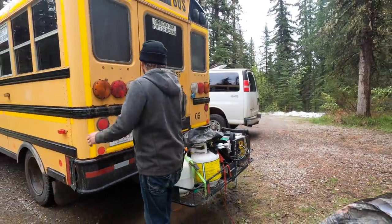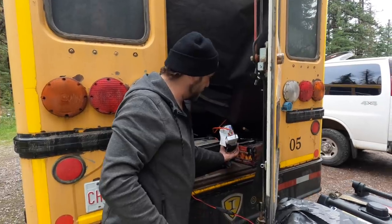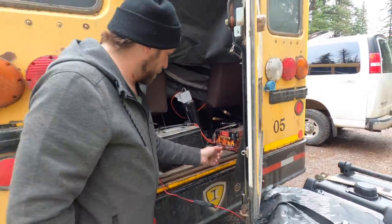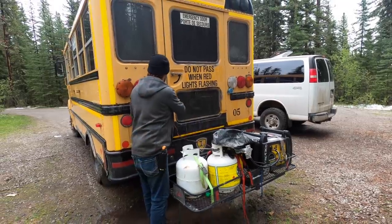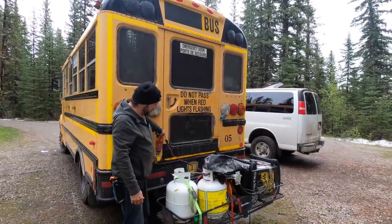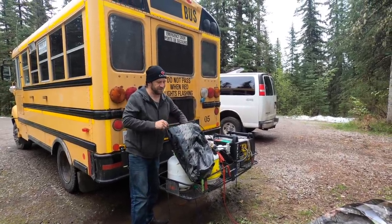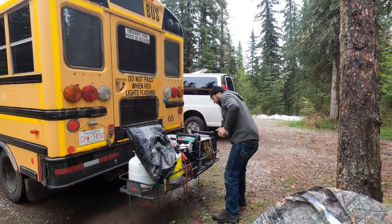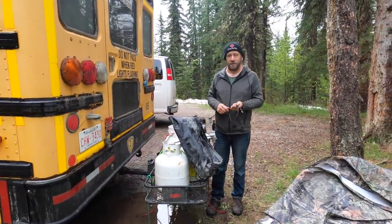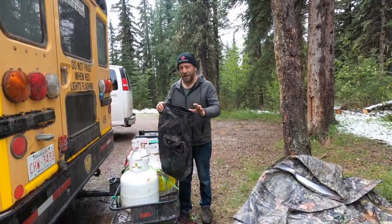In the back we've got the inverter — it's a temporary install — house batteries and more storage. The bus will never quite be finished, but it will be a lot more functional. I would like to see it in 4x4, but that's not a good investment on an old bus. I got the bus for $5,000, and to do the whole conversion — I don't even want to know, but I know it will be a lot more than $5,000.